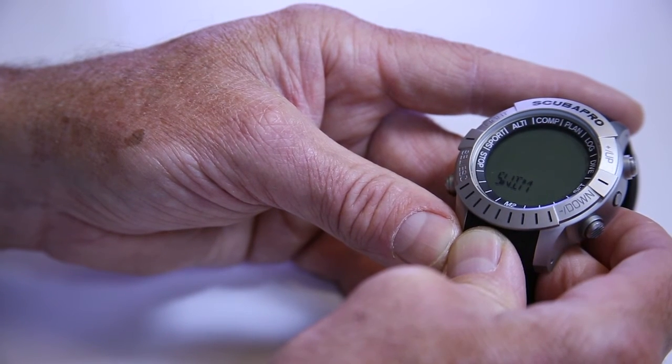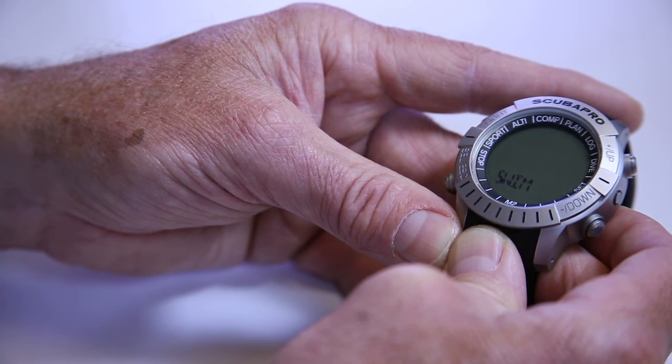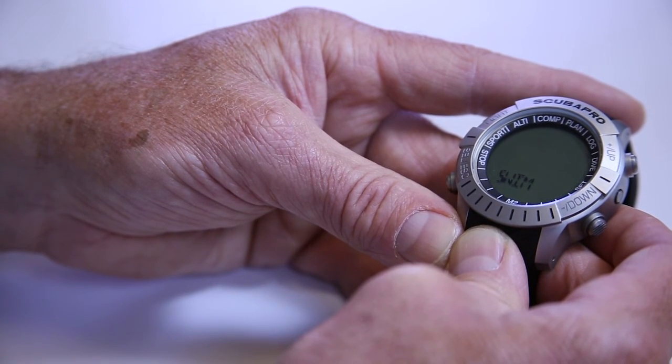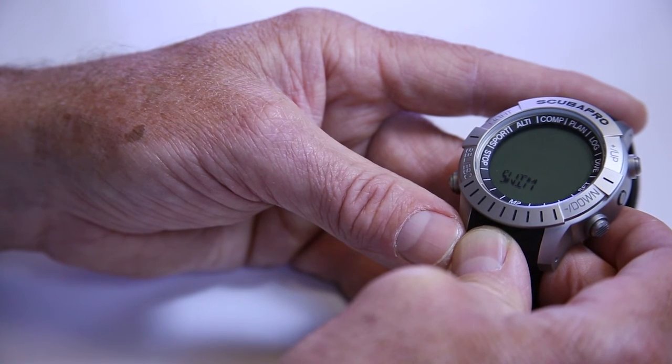Next after user is swim mode. As part of our desire to create a multi-function watch, we've added a swim feature. This allows you to go to the gym or a quarry and calculate distance. In a pool it's easy, but in a lake or quarry it's hard to know how far you swim. You can set this one of two ways: kick strokes, where you mount the Mantis II on your ankle and it counts your strokes, or you put it on your wrist and it uses reach and depth to calculate how far you go. It's a great feature for knowing your swimming distance in open water.